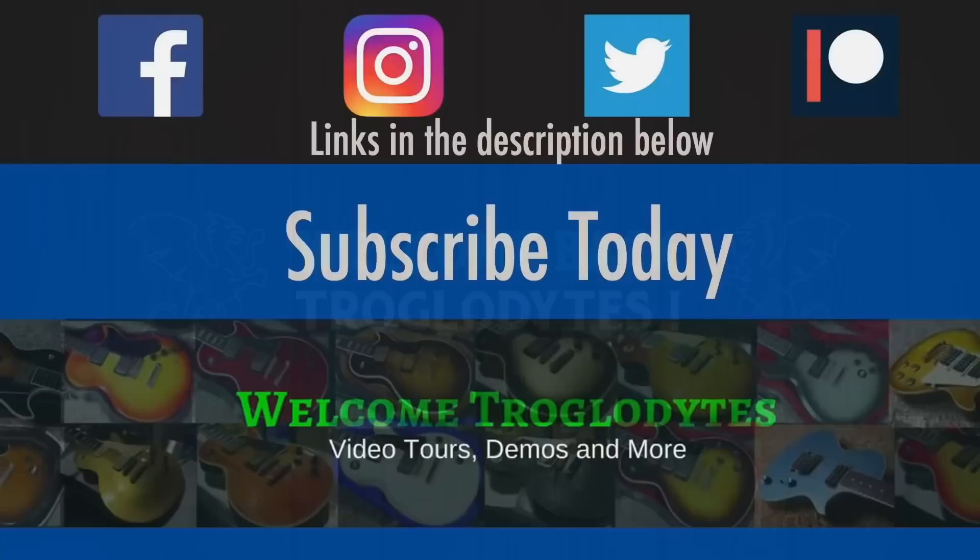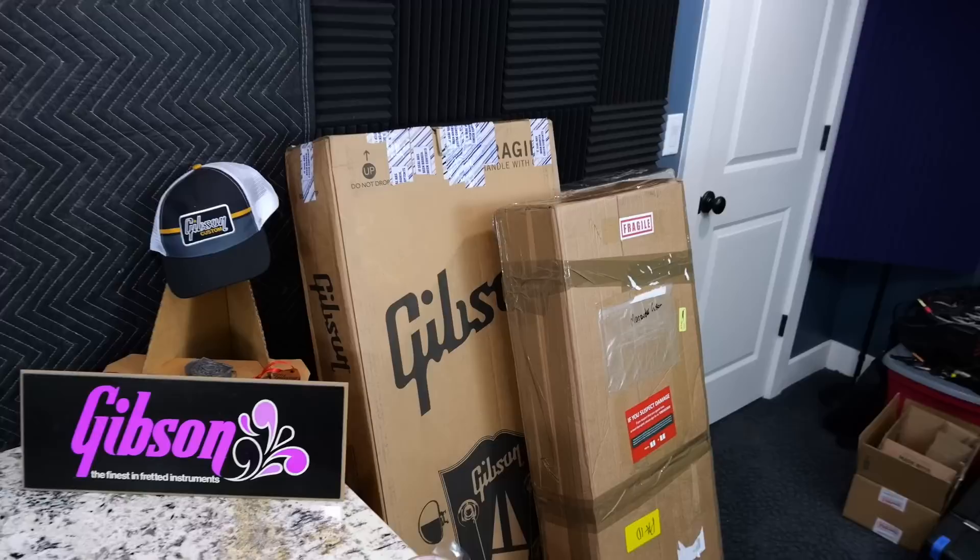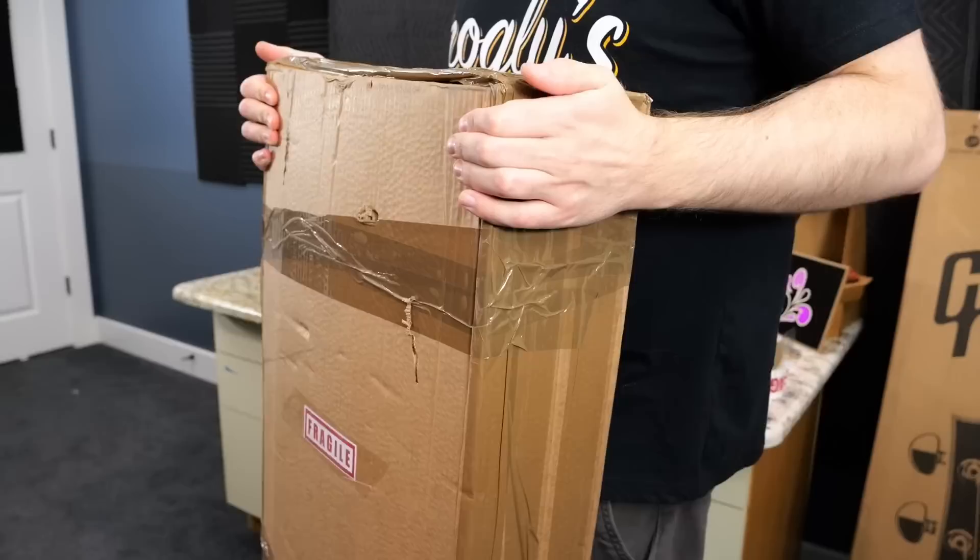I'm back to unbox guitars. Welcome back troglodytes to your daily dose of guitar information, the Trogly's Guitar Show. I've got some small packages, I've got some big packages. Let's go ahead and get into this with a very cool guitar.